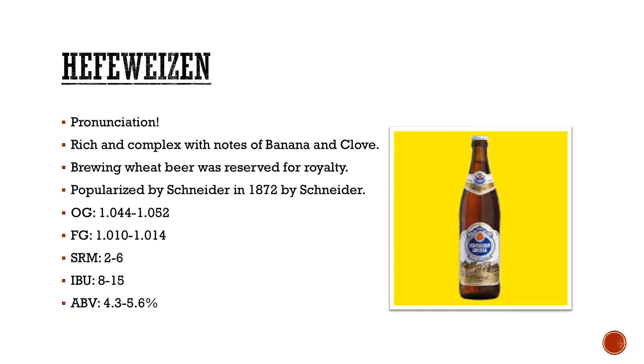Hefeweizen — I threw in the pronunciation just because I used to take German and I'm German by background. W's don't have an actual W sound in German, and your Z is like a TS sound, much like the end of 'cats.' So it's 'Hefe-vite-zen.' Obviously rich and complex with notes of banana and clove.